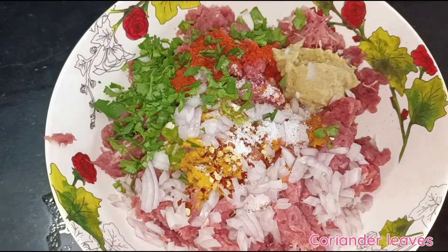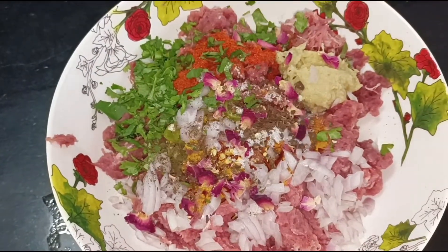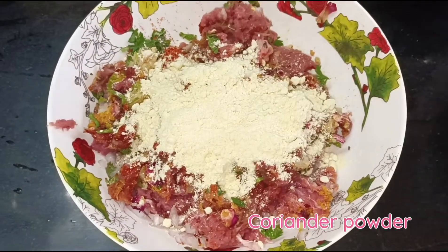Coriander leaves, rose petals, garam masala powder, roasted chana powder, coriander powder.